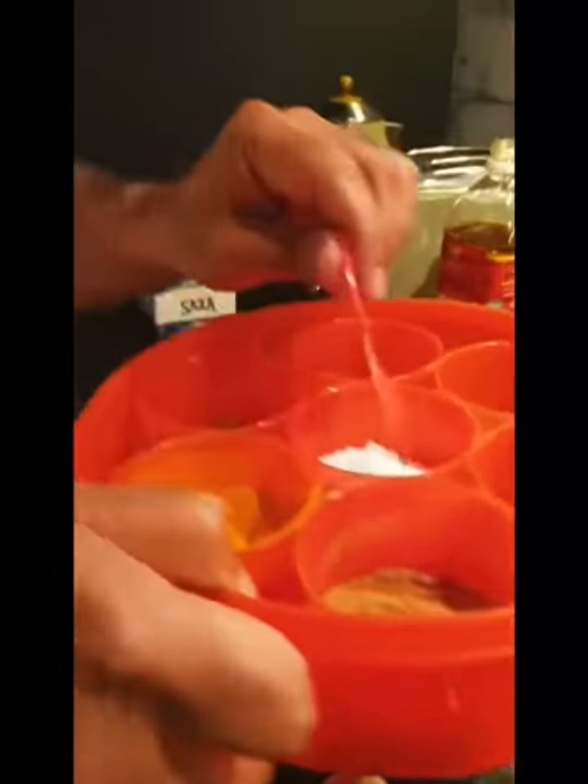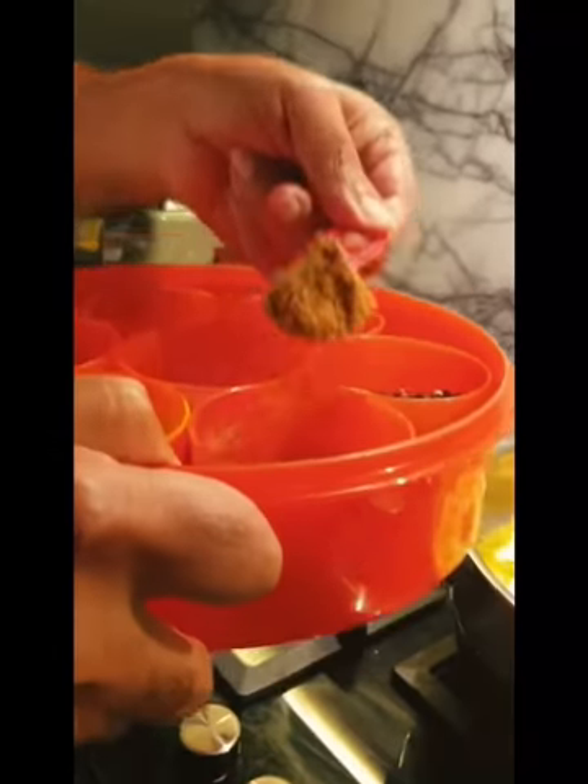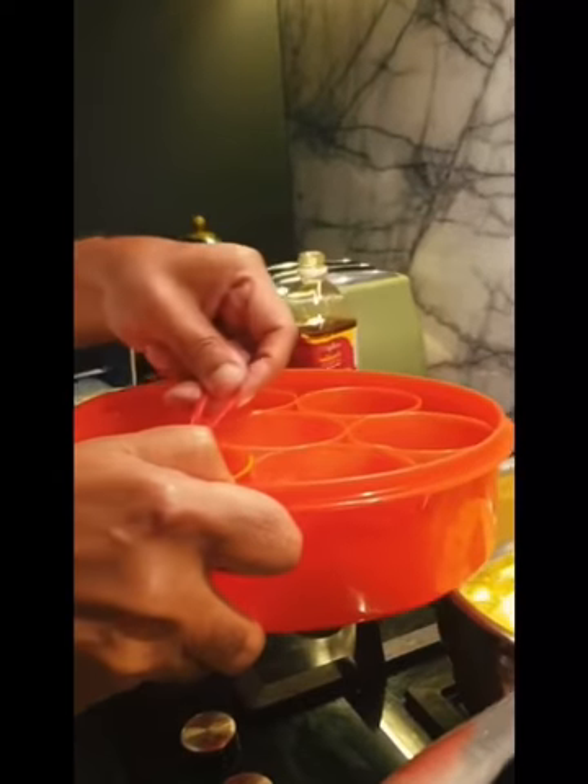Some spices now — so zira, that's damia, coriander, and then this is zira, which is cumin. That's enough, and probably a little bit more halvi.